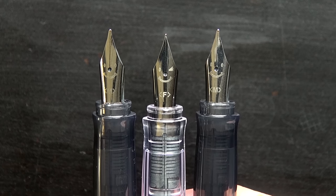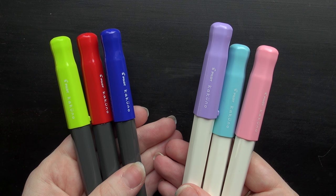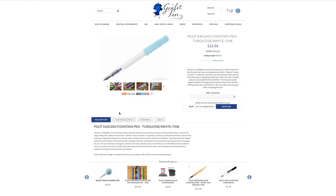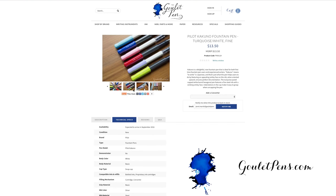I think this is a fantastic pen. It's fun, reliable, and very portable. It's going to be a great pocket pen, and at only $13.50, it's a pretty easy decision to get the Kakuno. You can check it out at GouletPens.com to see more technical specifications and pictures. If you like this video and want more like it, be sure to subscribe to our YouTube channel or check us out on Facebook. Thanks so much for watching, and right on!